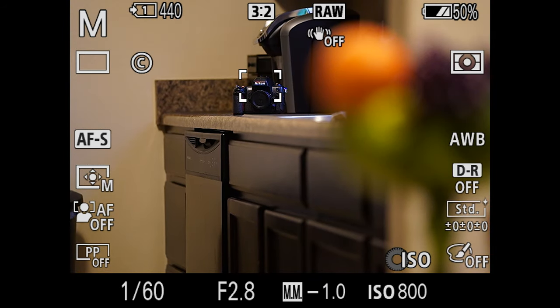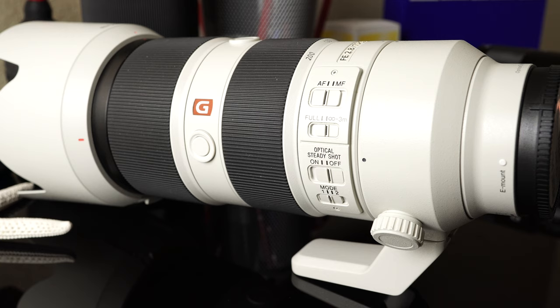That's the different settings on the 70-200mm 2.8 GM, and it's pretty much the same story on other 70-200 lenses on the market. I think all the current ones work the same way — the Sigma, the Nikon, the Tamron, the Canon, etc.